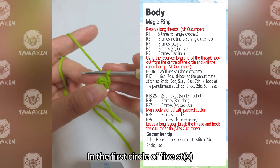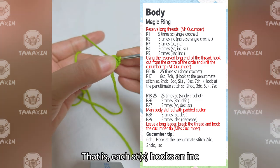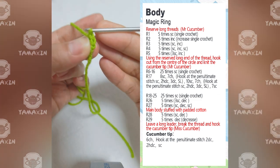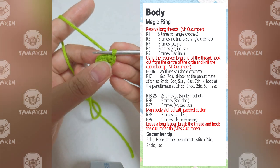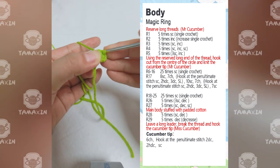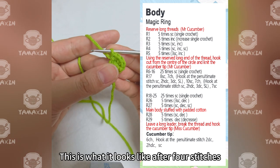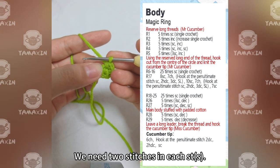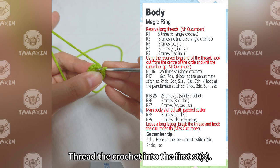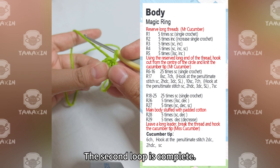In the first circle of 5 straight edges, hook SC in each straight edge — that is 8 straight edge hooks. Hook 2 more SC in the second straight edge of the first loop. We need 2 stitches in each straight edge to finish the round — 10SC to be crocheted. After 10SC are crocheted, thread the hook into the first straight edge, crochet a slip stitch, and tighten the loop. The second loop is complete.